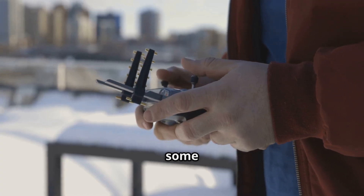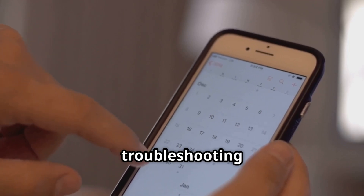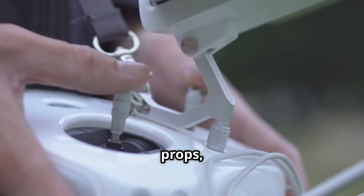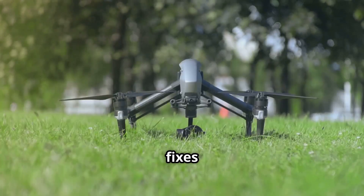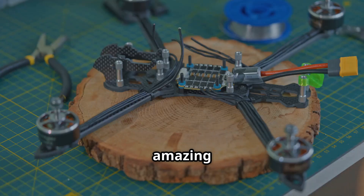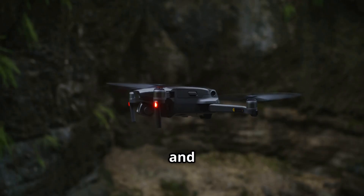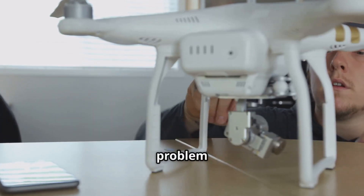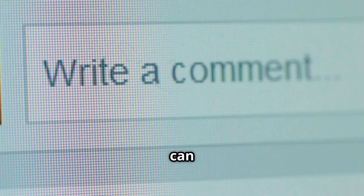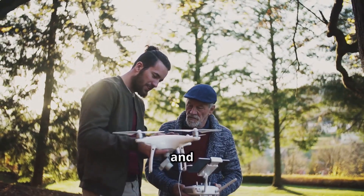And there you have it — a rundown of some of the most common issues that new drone pilots run into, and more importantly, how to fix them. My goal here was to empower you with a solid troubleshooting checklist. Before you panic and think your brand new drone is broken, run through these steps: check the battery, inspect the props, recalibrate the compass, find a clear space. These simple fixes can save you a lot of frustration and potentially a lot of money on unnecessary repairs. They build your confidence and help you understand how these amazing pieces of technology actually work. This isn't a completely exhaustive list — drones can be complex and there will always be unique situations. If you're dealing with a problem we didn't cover today, or if you have your own pro tip for fixing a common issue, please drop it in the comments below. The comments section can be an incredible resource for everyone, and your experience could be the exact solution someone else is searching for.